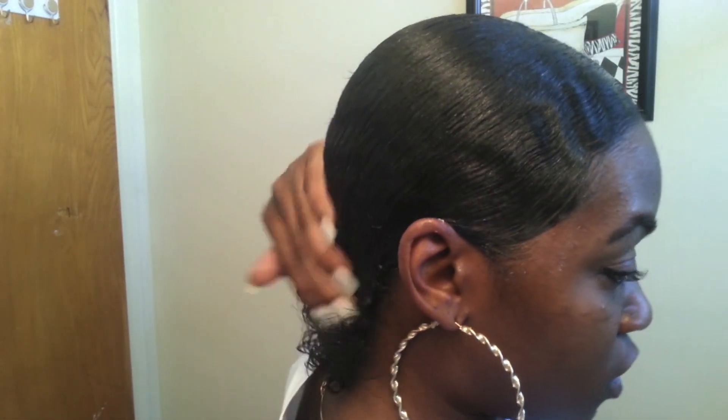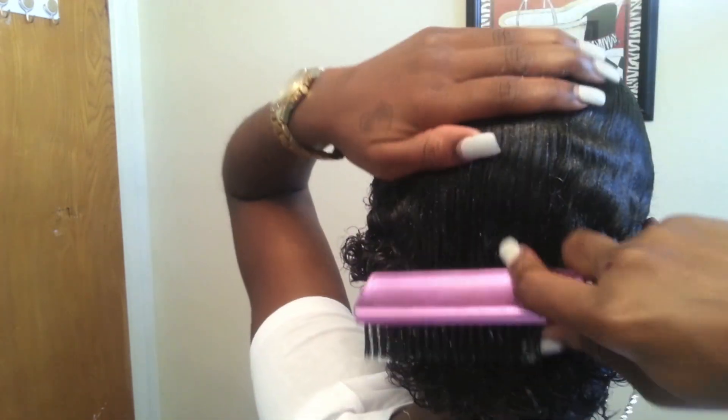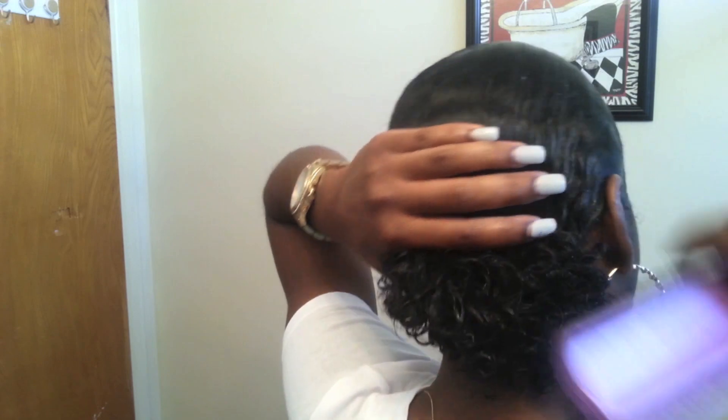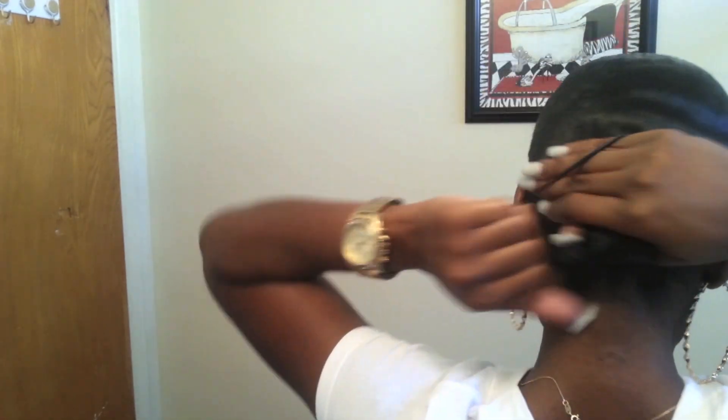As you can see, my hair is really laying down nicely now. I just take my scrunchie — I have it on my hand ready for when I need to use it — and I tie it really tight.